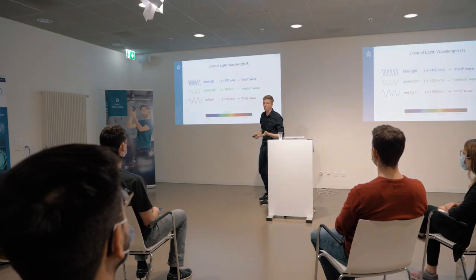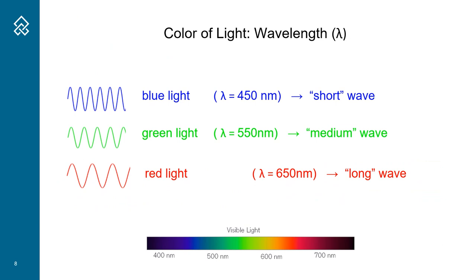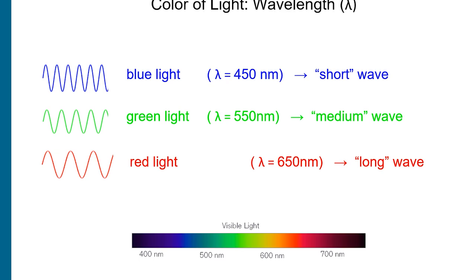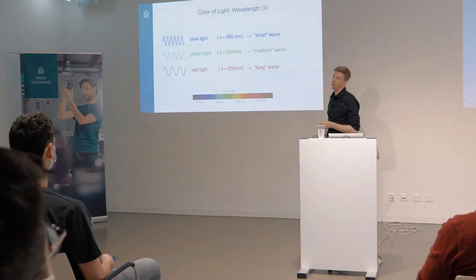When I say color, what do I mean by the color of light? It's actually an electromagnetic wave and the color is determined by the wavelength. I've plotted here three waves - a blue one, a green one, and a red one. The blue one is the shortest and the red one is the longest. Down here you can see the whole visible light spectrum. Our eyes can see from blue to red - shorter waves and longer waves.